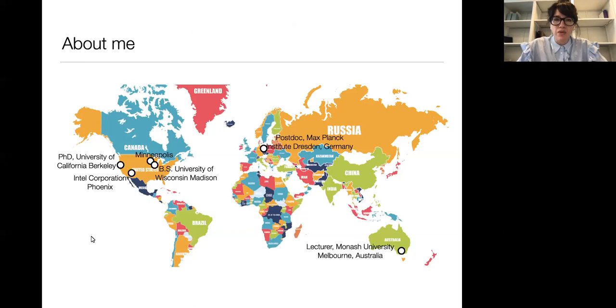You can probably tell from my accent that I'm not from Australia. I'm American and I was born in Minneapolis, Minnesota, which has actually recently been in the news for not great reasons. I did my bachelor's degree in materials science and engineering from the University of Wisconsin-Madison. Then after that, I worked as a materials engineer for two years for Intel Corporation, both in Phoenix, Arizona and Santa Clara, California.